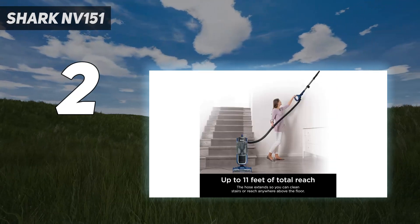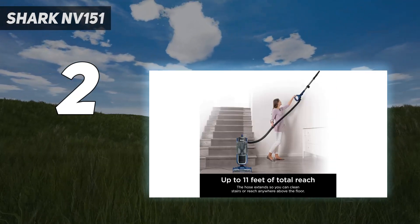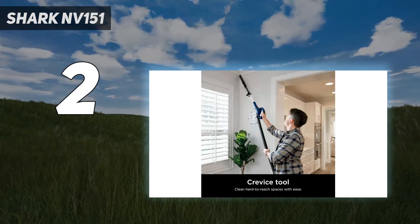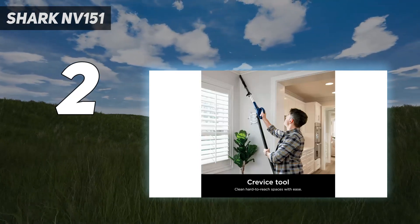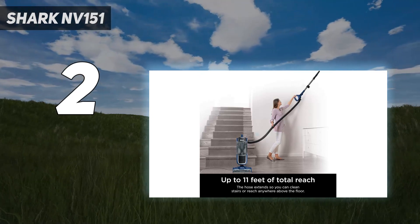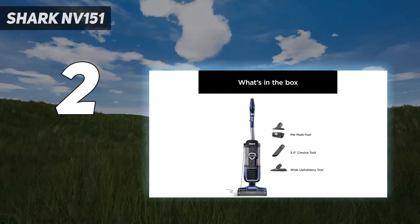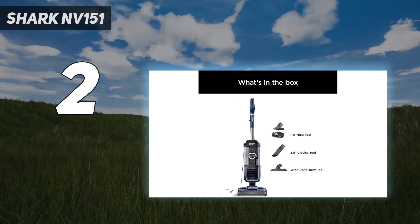It features the strong suction power you can expect from the rest of the brand's Navigator line, and it impressed us with how easy it is to push across hardwood floors and carpets of all kinds. It's in the same line as our best overall pick, so there are some similarities, but this model is a bit more pared down in design and features, warranting a smaller price tag.